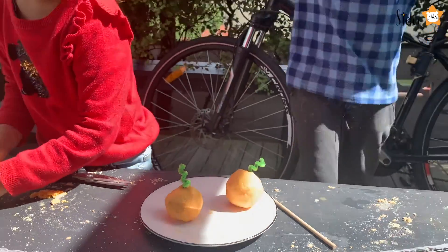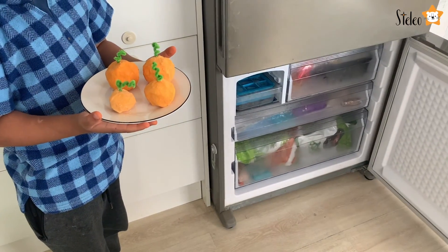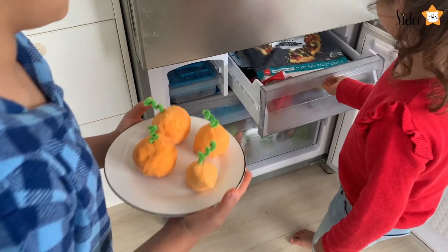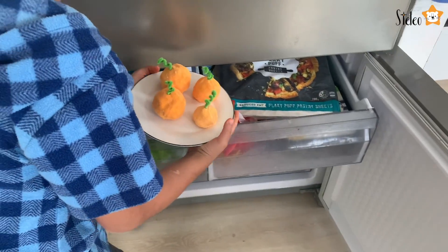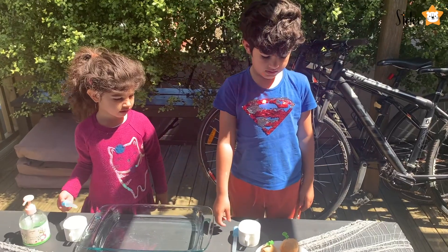The pumpkins are ready! Now we will put them in the freezer where they'll stay overnight.